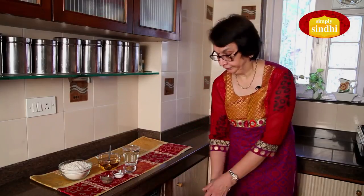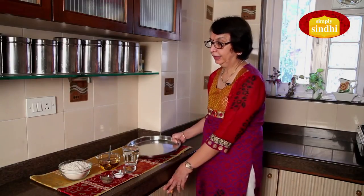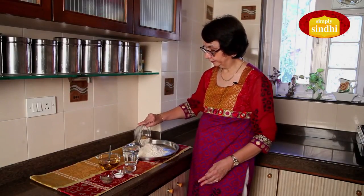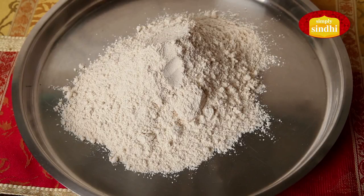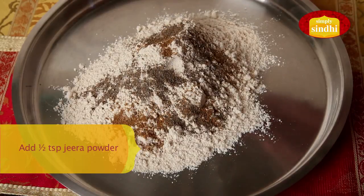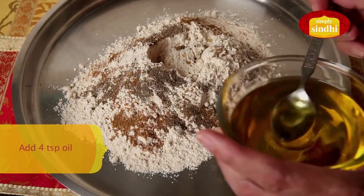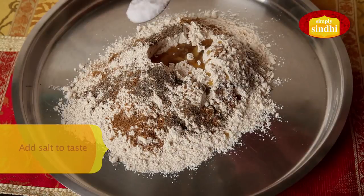So let's start the process of making Masala Puri. I am now first going to knead the dough, for which I need a large plate or a thal as we call it, and I am going to put the Aata or the flour first into this, keeping just a little bit of the flour for rolling out the puris. I am now going to add the masalas or spices to the flour — first half a teaspoon of black pepper powder, half a teaspoon of jeera powder, four teaspoons of oil, and salt to taste.